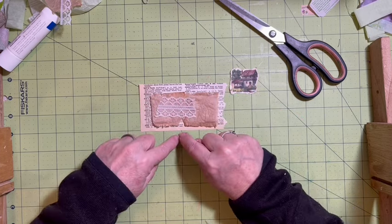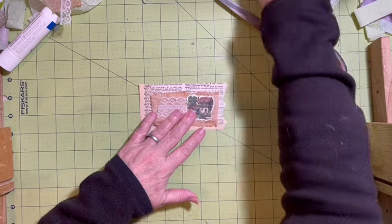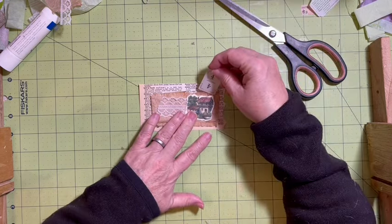I think I want to do some stitching around this, and I think I want to add a flinch card also.